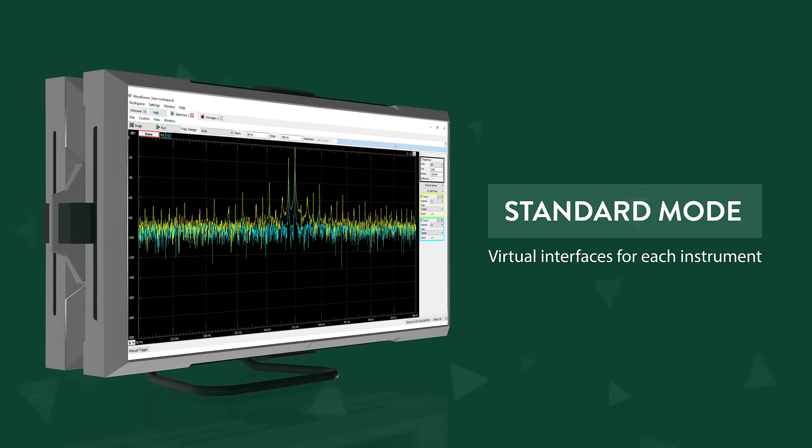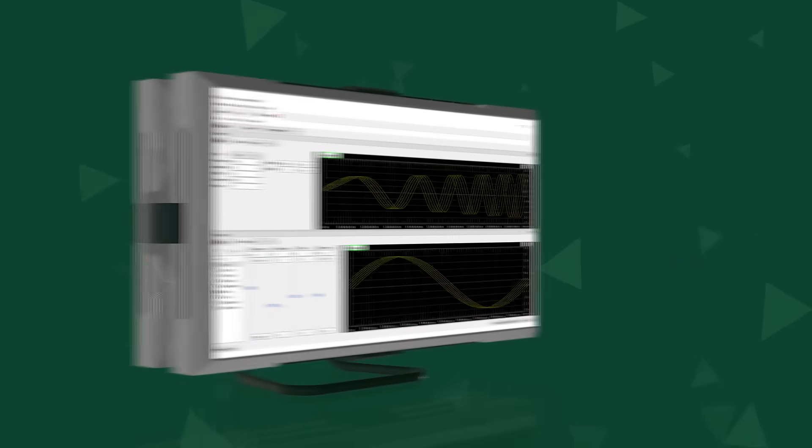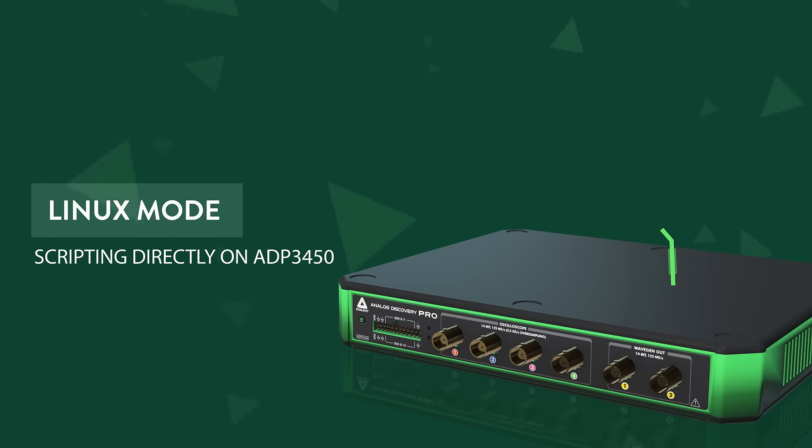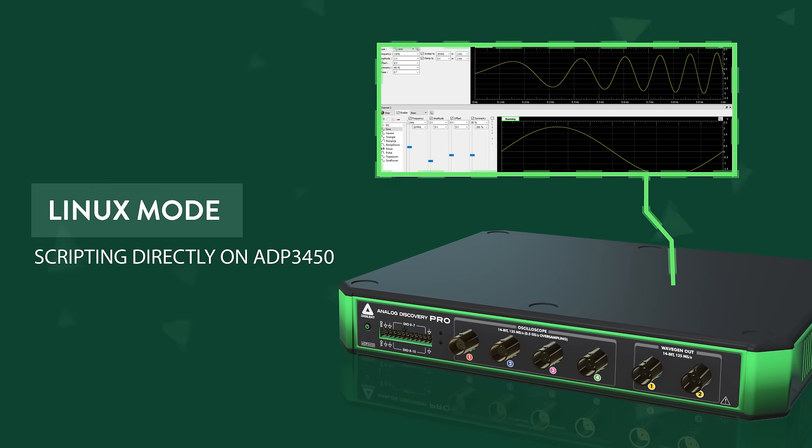These are in addition to its primary oscilloscope, wavegen, digital I/O, and power supply functions. For Linux mode, engineers can script entire test routines that run directly on the ADP3450 without any host intervention.